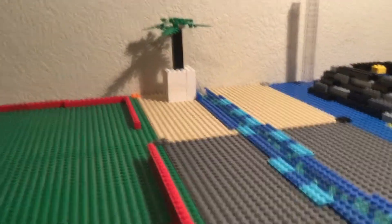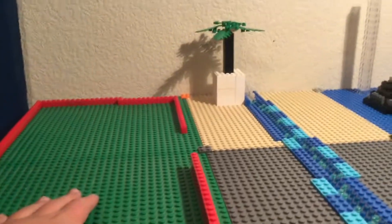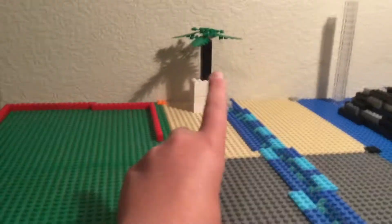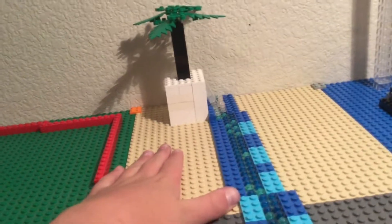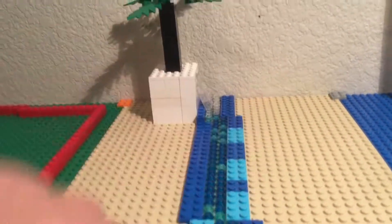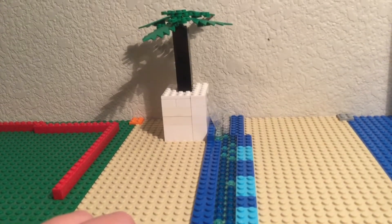Welcome back to Sobrook Studios. This is segment two of doing this massive MOC, which is a pretty medium-sized mock. Since last time, I built the tree — I didn't have as many brown pieces as I thought, so I built the trunk in black instead. I'm really not liking the waterfall; it might be cut. I'm maybe going to put some foliage in there instead.